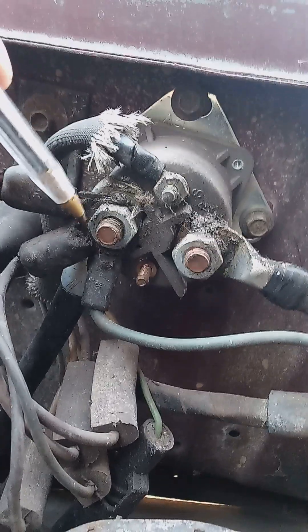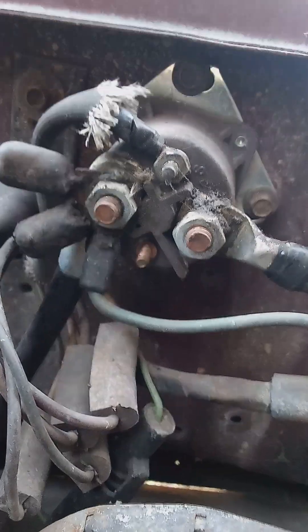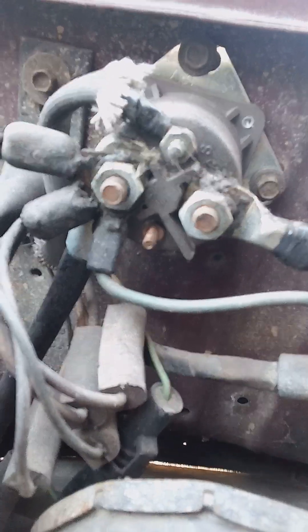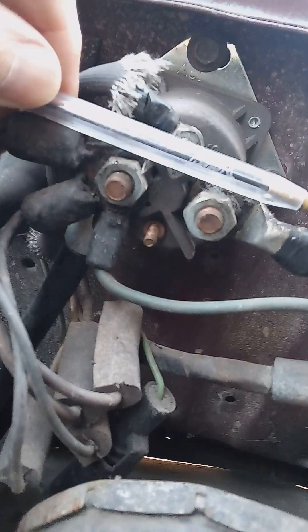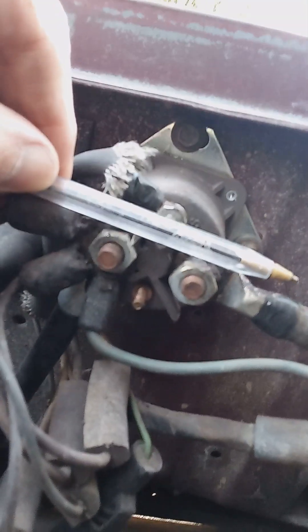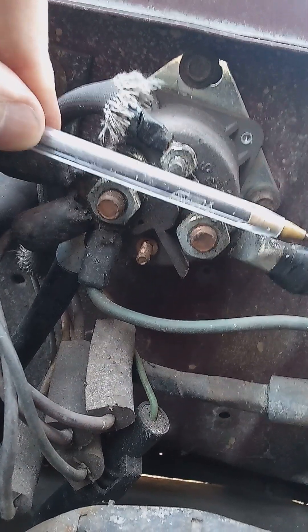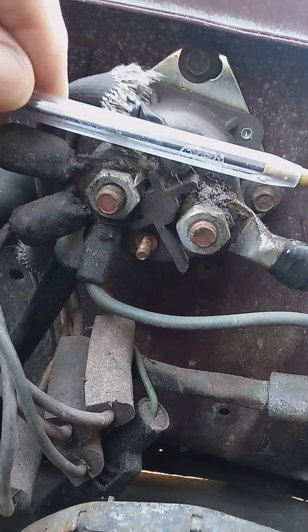Now, what happens when this wire right here gets power — picture this pin as the internals of this solenoid relay. There's a metal disc in there. When you turn the key to start, it closes and contacts these two studs. When you let off the key, it opens.